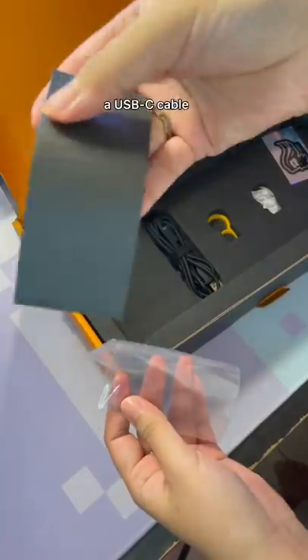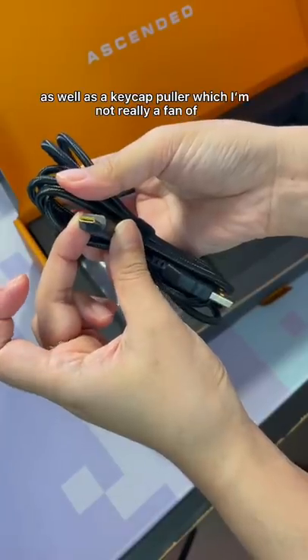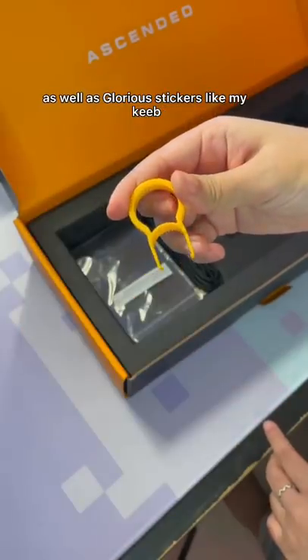In the box, it comes with gaskets, a USB-C cable, as well as a keycap puller, which I'm not really a fan of, as well as glorious stickers.